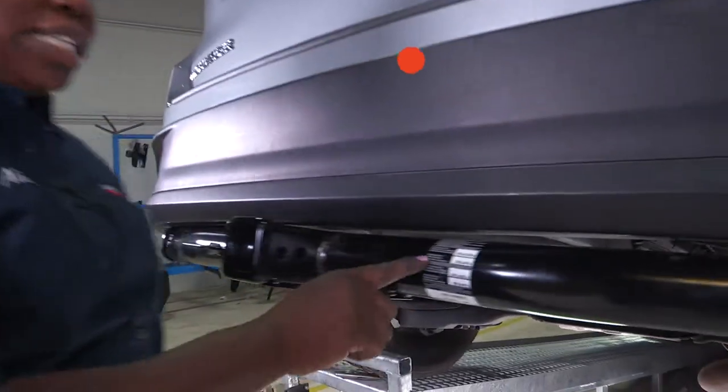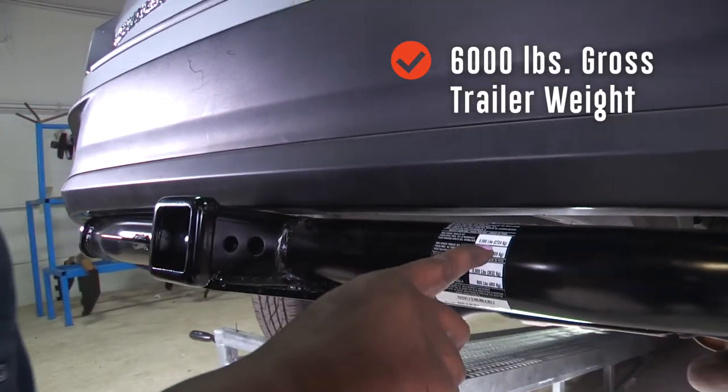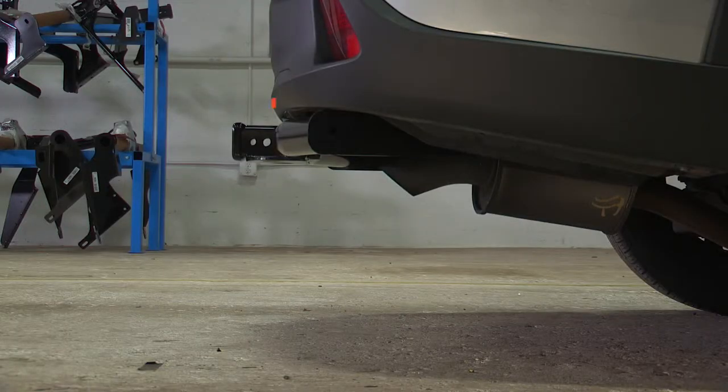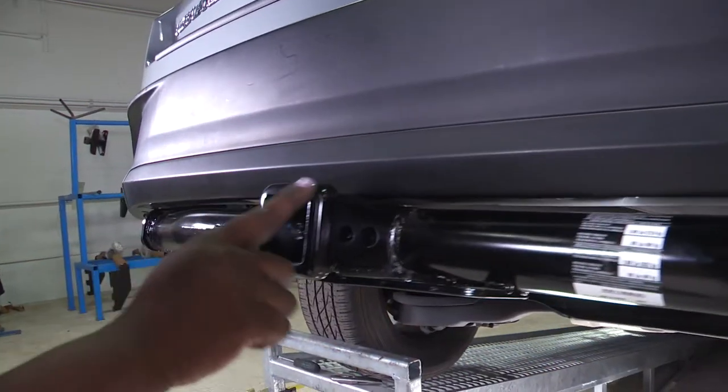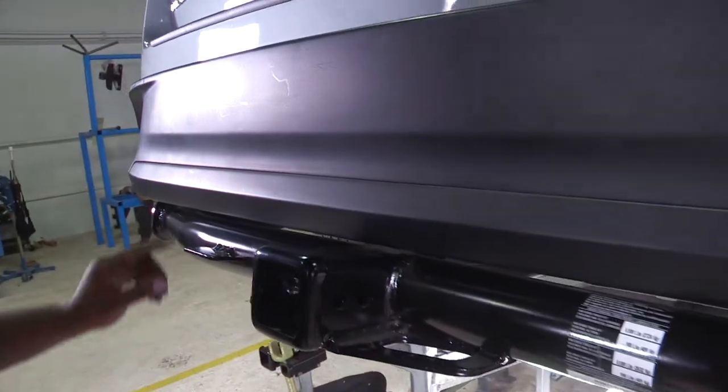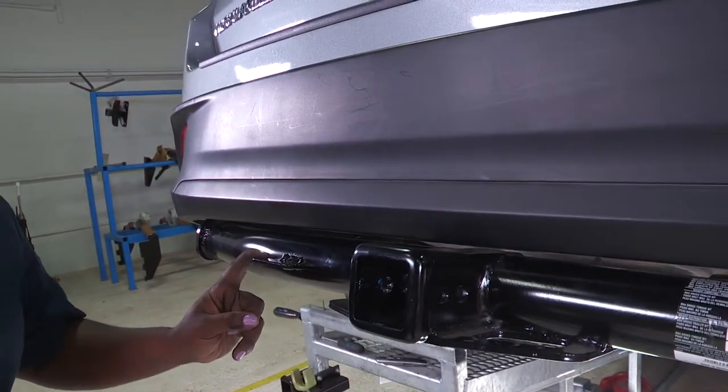Here you have it — here's your hitch. There's a maximum gross trailer weight of 6,000 pounds and a maximum gross tongue weight of 900 pounds. The measurements for this hitch are three inches from the end of the receiver tube to the edge of the bumper, and 16 inches from the ground to the inside top of the receiver tube. There's your two-inch receiver, loops for safety chains, and a bracket for your wiring harness if needed.